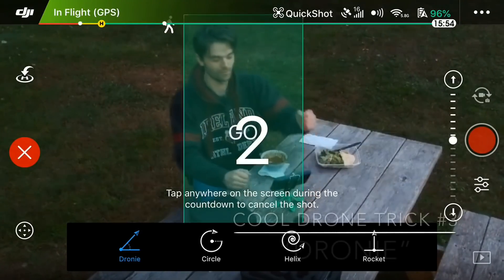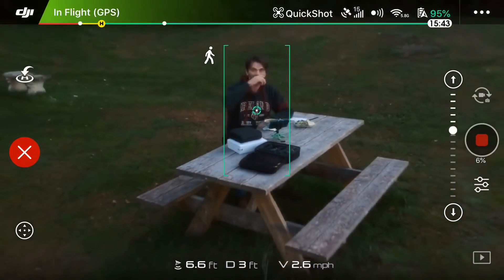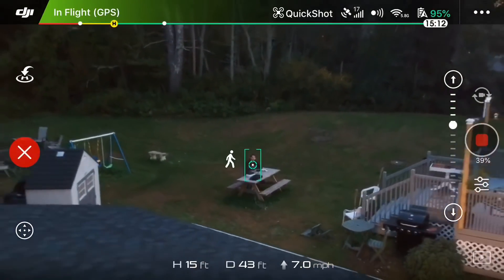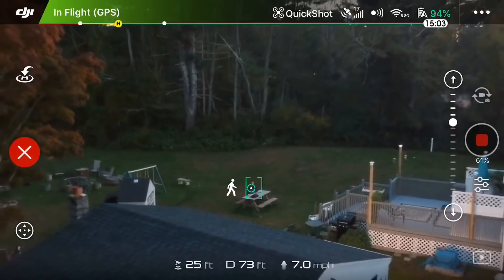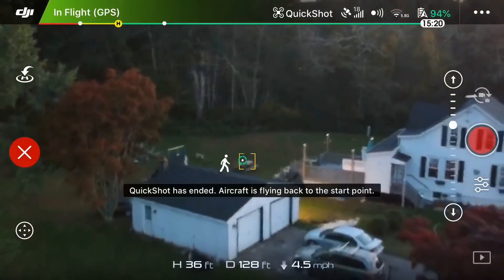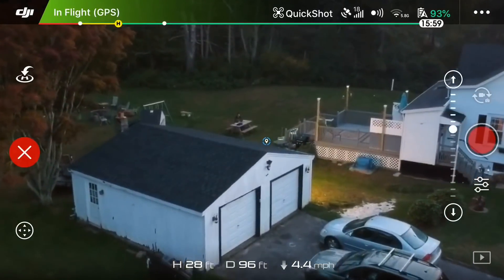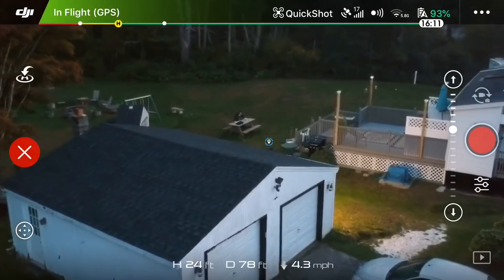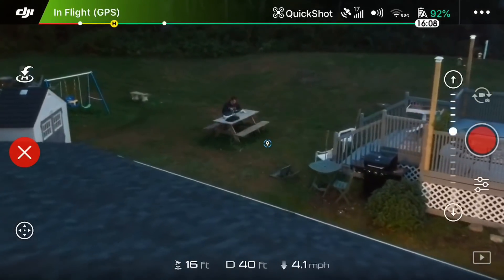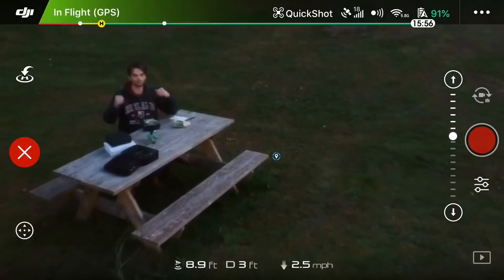The next one is Droney — this one is absolutely stunning. The Spark can take off, lock on to your subject, and fly away. A word of caution: it just went right over my garage and there are no sensors when it's flying backwards, so you've got to be really careful about where the drone is going when it's in Droney mode. You'll notice to the left of the video a red circle with a white X in the middle — you can stop it at any time by pressing that X and it will stay right where it is.